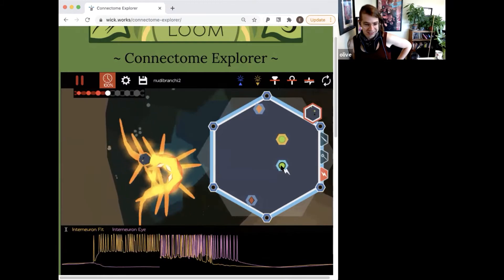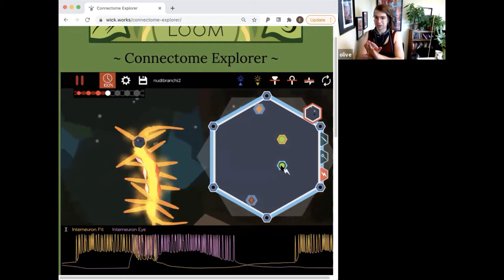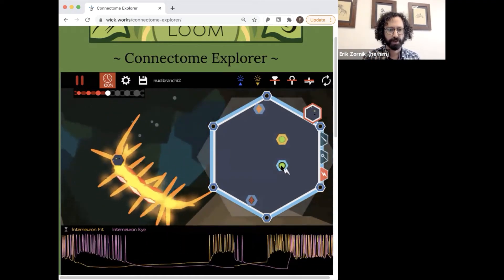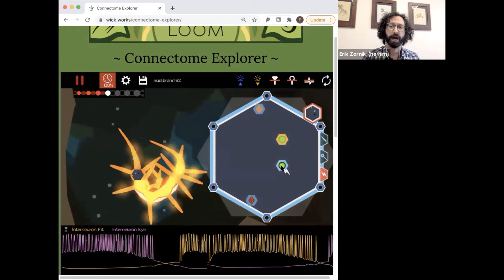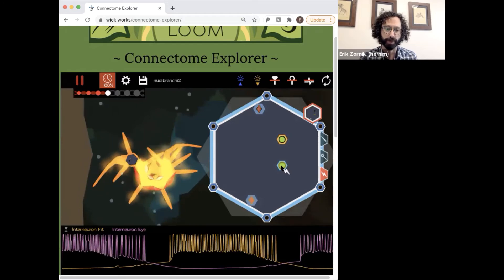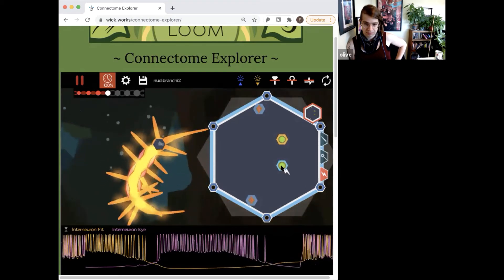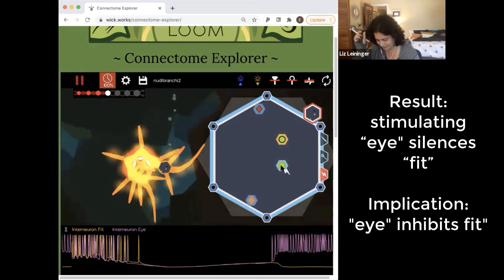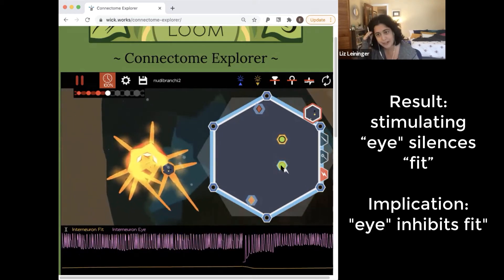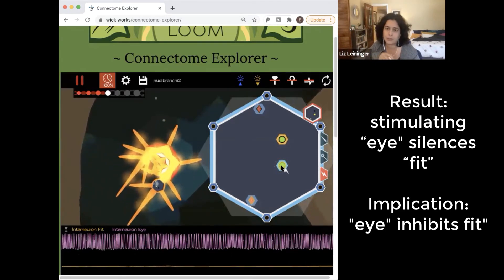You can force them to overlap for like one phase but then it immediately switches back. I'm trying to stimulate every time interneuron fit starts to spike, then stimulate I, and it depolarizes and eventually silences fit, but not right away. Based on this, I inhibits fit — when we stimulate I and activate it, fit stops being active even though it's a pacemaker neuron. So it must be getting inhibition.